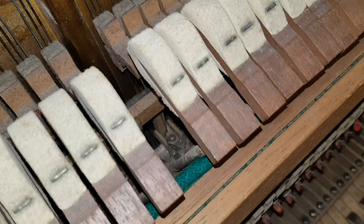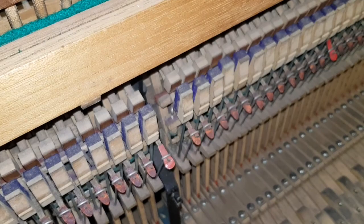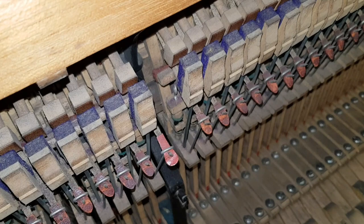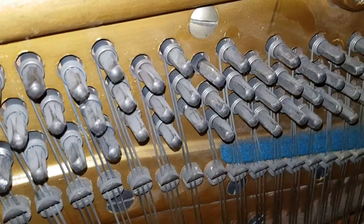Unfortunately that's quite a long job, and if you're going to do the rest plank and the hammers, you've got a lot of work to do. The actual regulation isn't terribly bad - there's not much slack in the keys, just a little bit, and that would improve obviously if we regulate it.